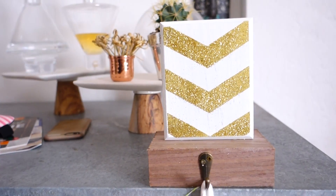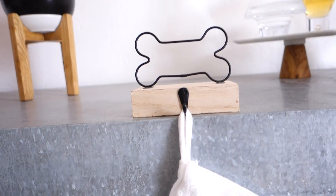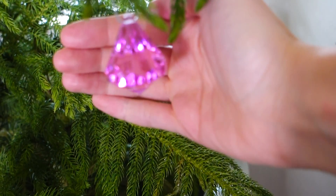I did use some stuff from last year, like these stocking holders. The one in the middle is for Cooper — I bought that at the Target dollar section, it's probably three dollars. The other two were from the Target dollar section last year. I love those because we don't have a chimney, so it's cool to hang them up somewhere and also hide the tape from the string of pom-poms.